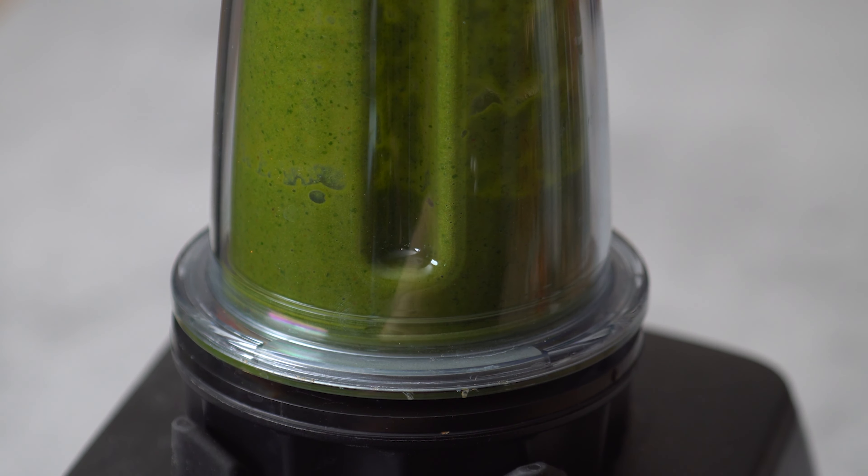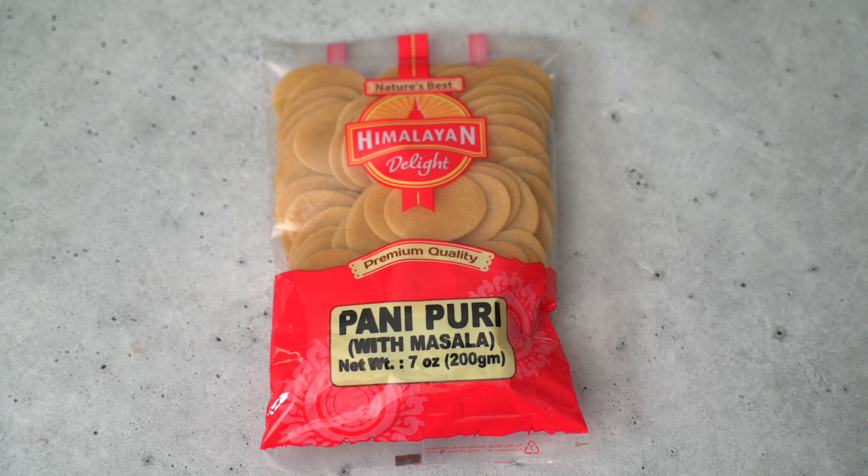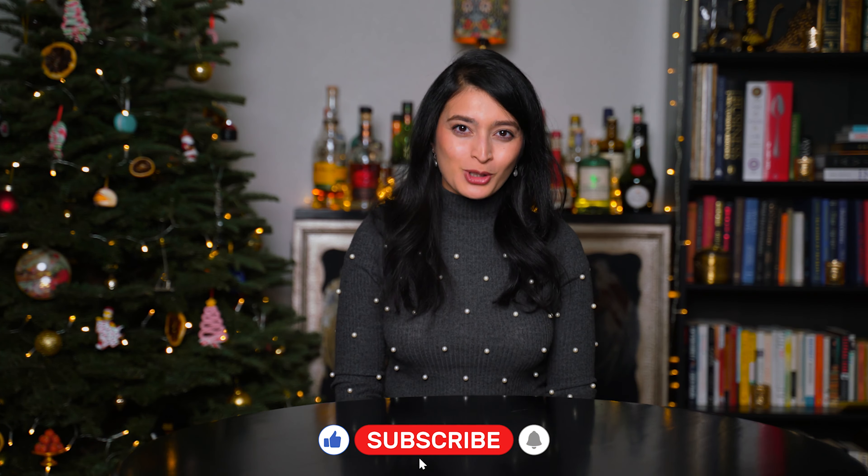After trying these three experiments, I would say it's totally worth making your chutneys at home — you can control them to your preferences, they're fresher tasting, no preservatives, and you can make it the way you like it. I would buy the uncooked puris from Amazon or any other Indian grocery store and just deep fry them at home, then assemble all of it together and enjoy it. I also saw that you can fry these pani puris in an air fryer — let me know if you want me to try it out. Which one was your favorite? Leave me a comment. Like the video and subscribe to my channel if you want to dive into the depths of Indian cuisine and culture.